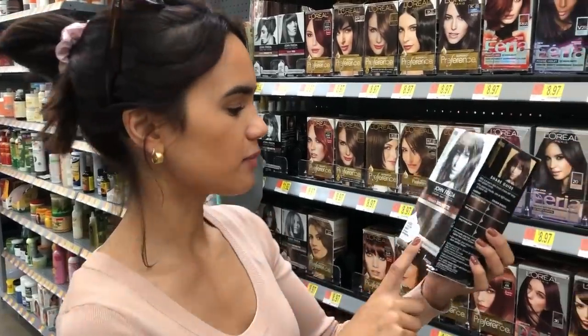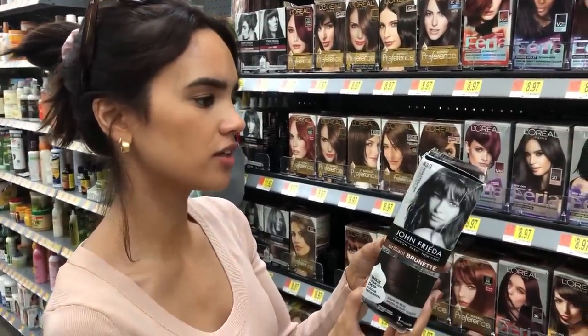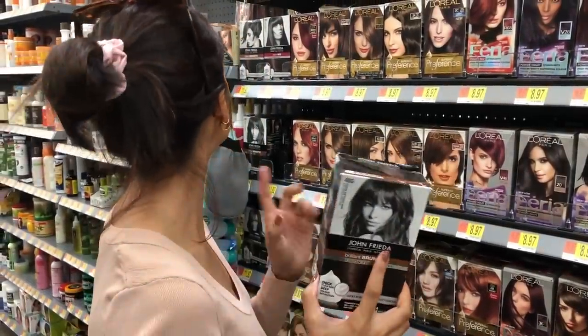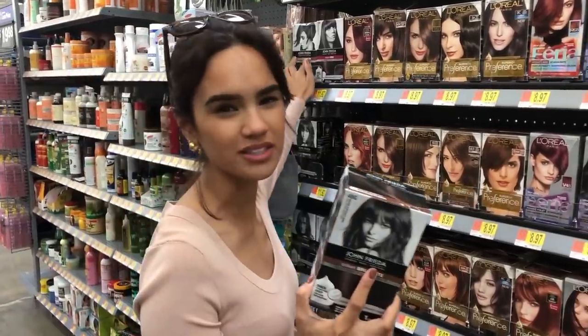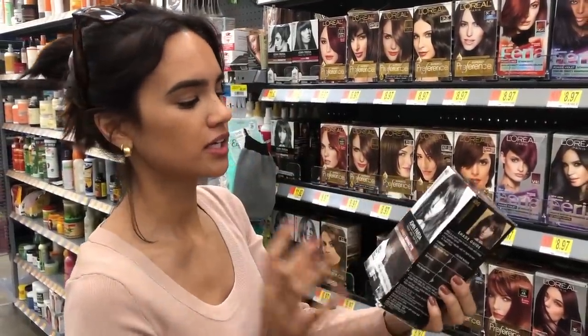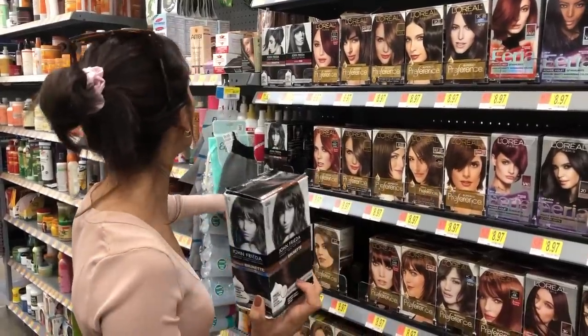Today I'm going to be using the John Frieda Brilliant Brunette Foam Precision Hair Color. I used this a couple years ago and I remember really liking it. I did like the 3N, which is a really deep dark brown, almost black. But my hair's already naturally so dark that I can use a level 4 and it'll still look black on my hair. So I'll go with this one.